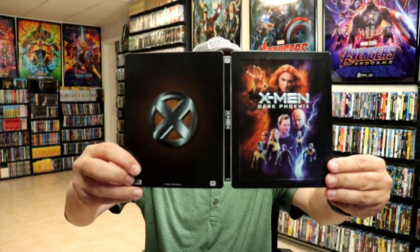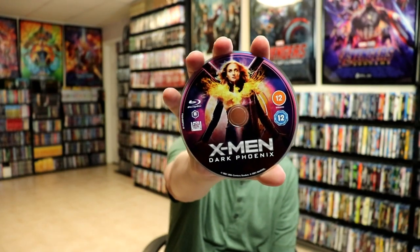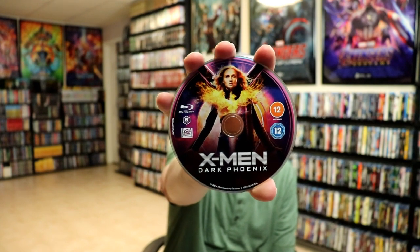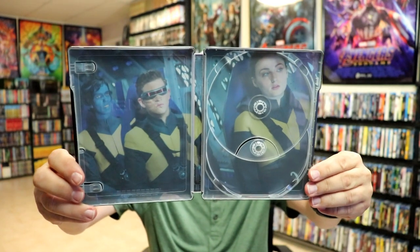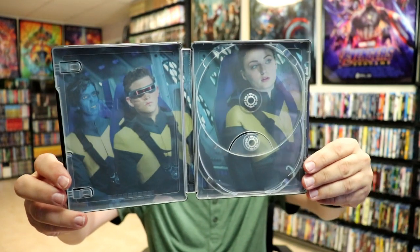We've got the front and the back together. Then on the inside we do have our Region B locked Blu-ray disc with some disc art. I do have a link for the Region Free player that I have, link down below if you'd like to check that out. And then on the inside we do have the place of two hubs for the two discs. Of course this only comes with a Blu-ray disc. But we do have some inside artwork, which is nice.